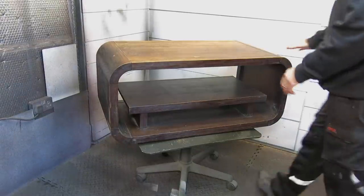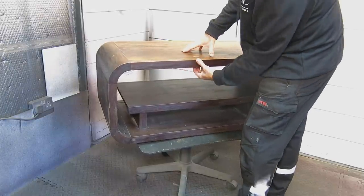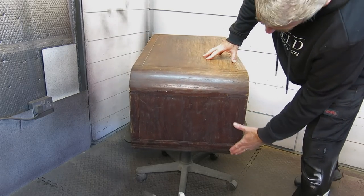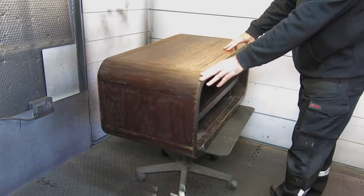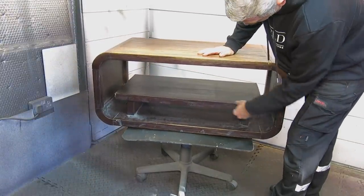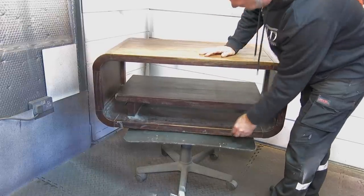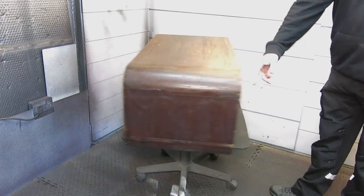Hi everyone and welcome to the latest video. In this video we're going to be taking this unwanted media unit — I think that's what it'd be classed as, for want of a better word. This was really kindly given to me by a friend, a girl I used to work with, Chris — thanks very much Chris. She is doing some work in her house and she had some furniture she no longer wanted, so she asked me if I could do anything with this, and I definitely think I can. Hopefully you'll think the same at the end of the video.